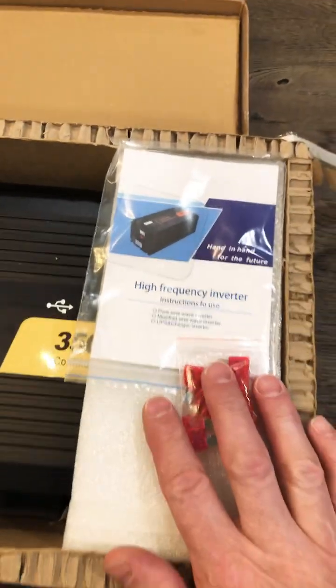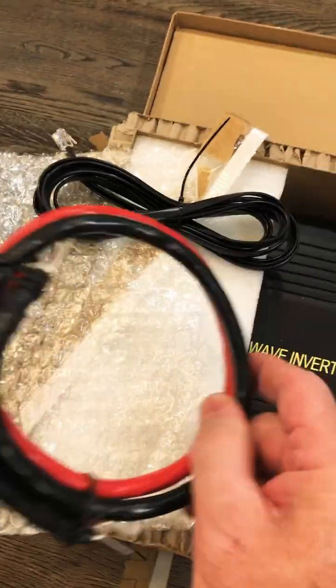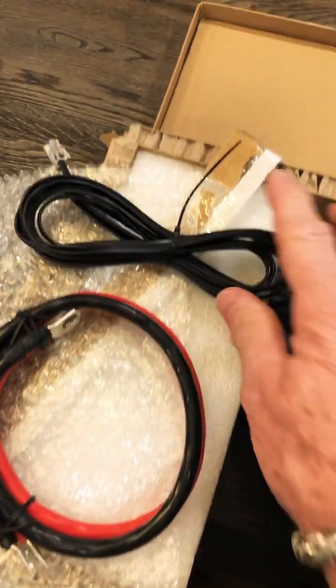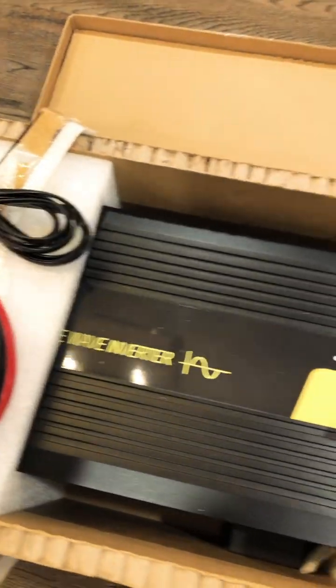Okay, so I got fuses — that's awesome. A manual. And this cable is heavy; it has to be copper. So heavy. And a communication cable. Let's keep looking.